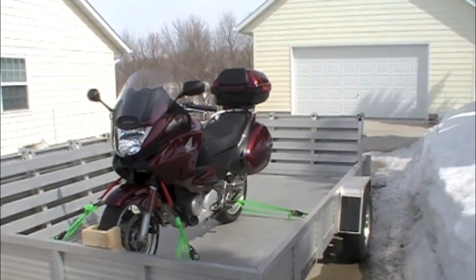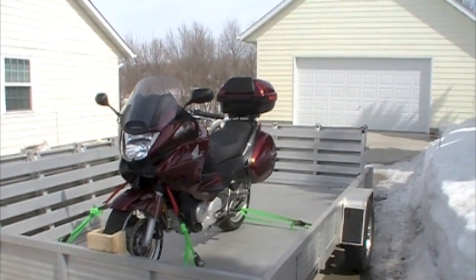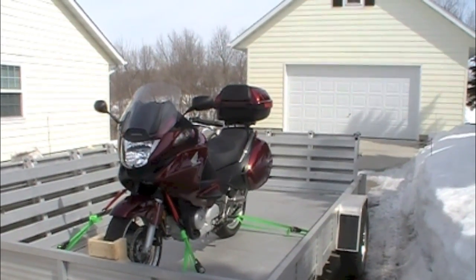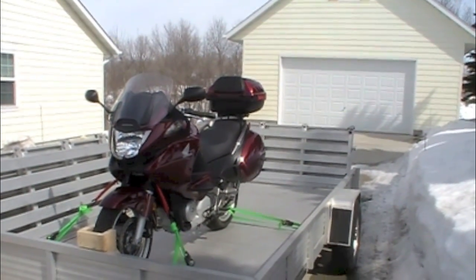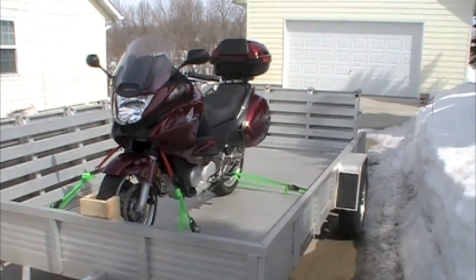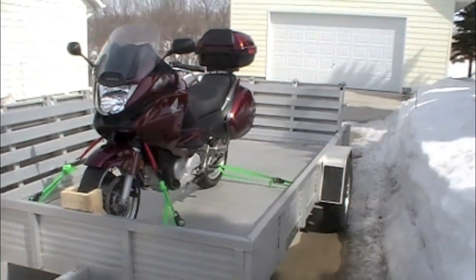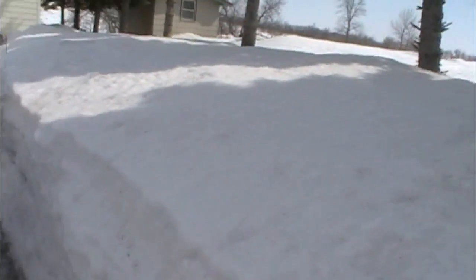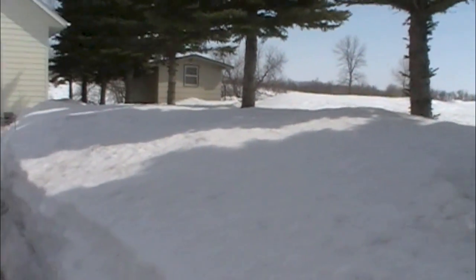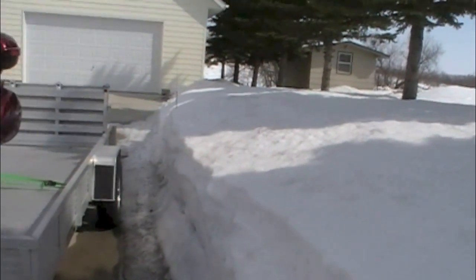I just got back from about a 250-mile road trip picking up a motorcycle that I just bought. It's April 2nd in Minnesota and as you can see we still got some snow on the ground, so riding the motorcycle home wasn't an option. Even though the roads were pretty clear, we still got a lot of snow and the weather's a little chilly, so I had to find a way to transport the motorcycle.